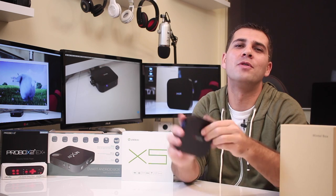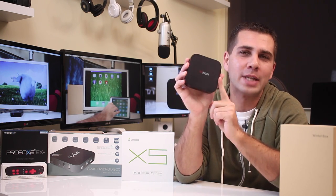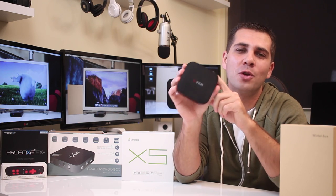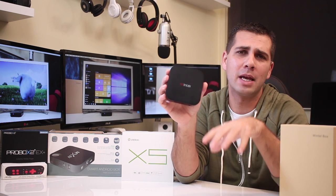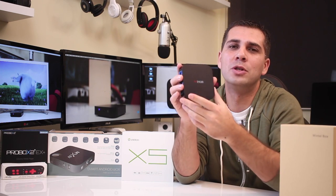Hey guys, welcome back to another one. I hope you are all okay on that side of the screen. Today I'm going to share with you my review of the Wintel Mini PC Dual Operating System — it was listed as Windows 8.1 but now has Windows 10, as you will see in the review, and also Android KitKat. This is a last-generation device that has been here with me for a while, but only now I could test it out and share my review with you.